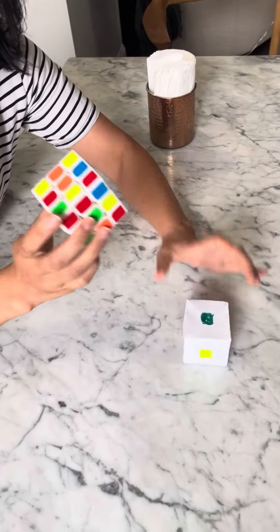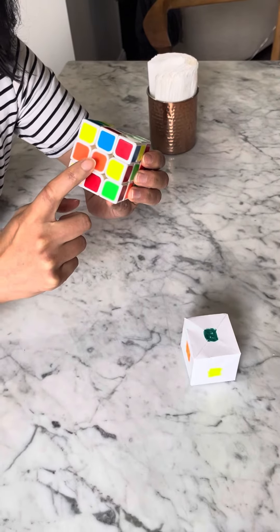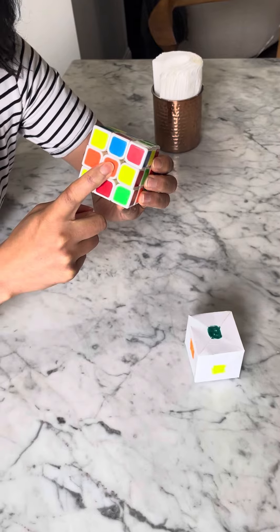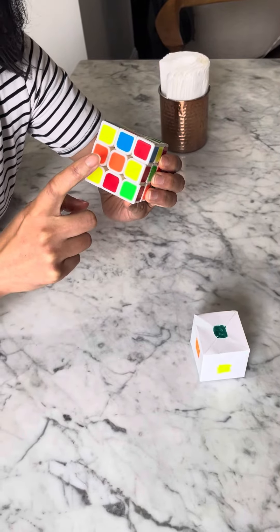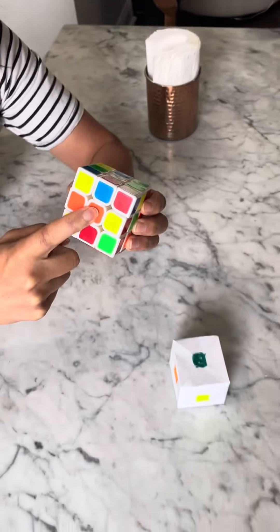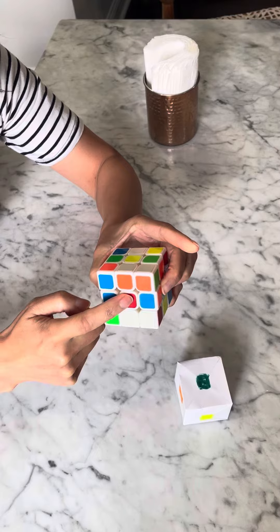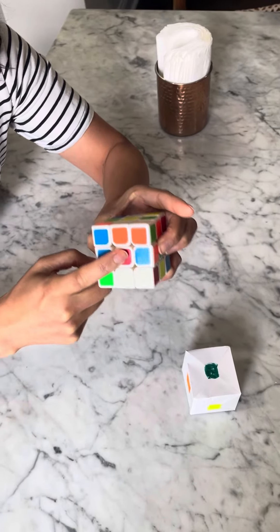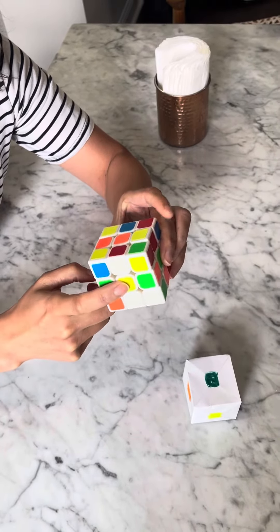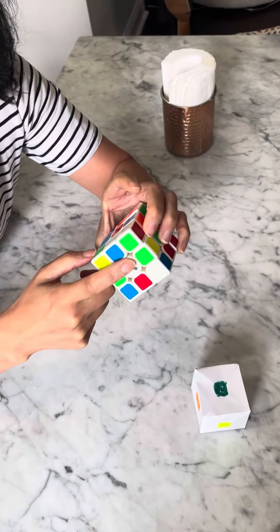When you look at orange, I want you to remember what's on the opposite side, because that will never change. Your first task is to memorize: orange is across from red, and it will always be across from red. Yellow is across from white, and it will never change.